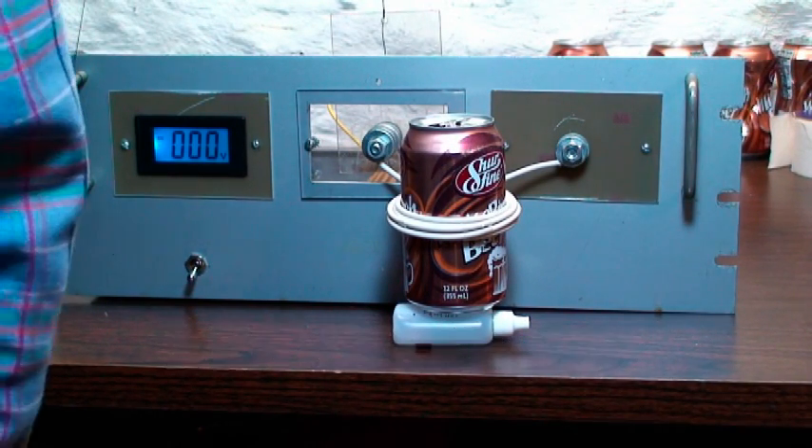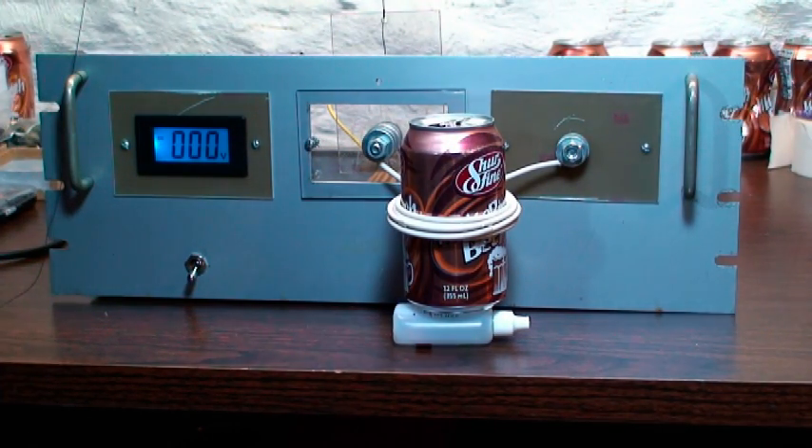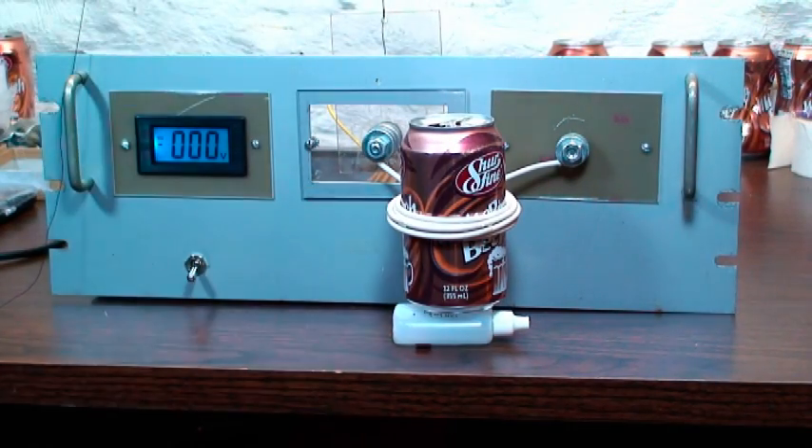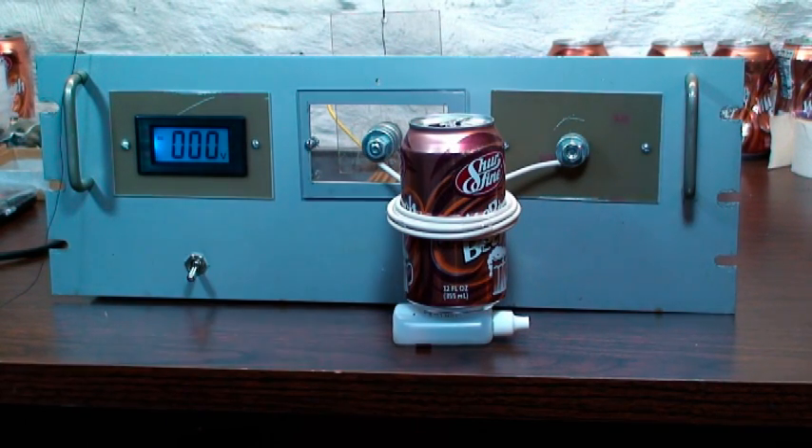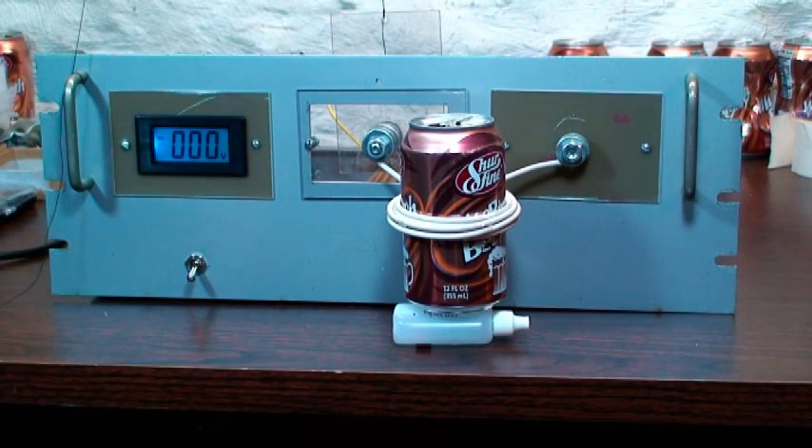Here we are back at the 2400 volt washer launcher, except now it is hopefully 4800 volts. We've added a voltage doubler in the back to see if we can get 4800 volts out of it.